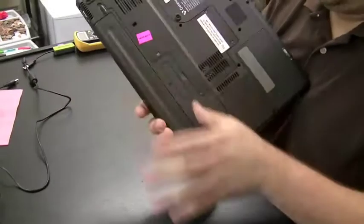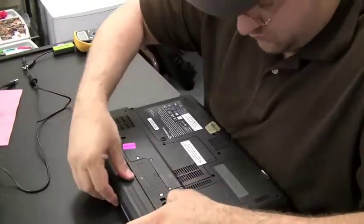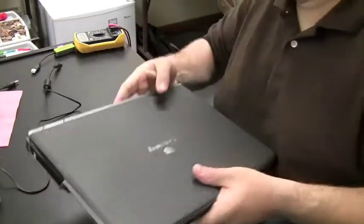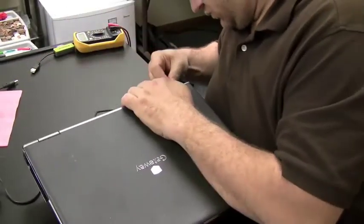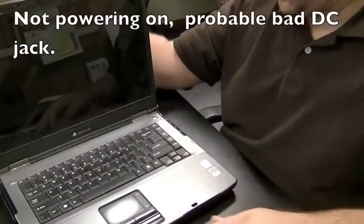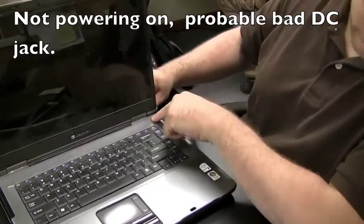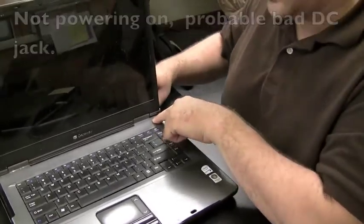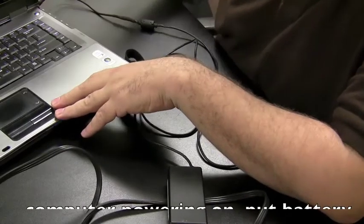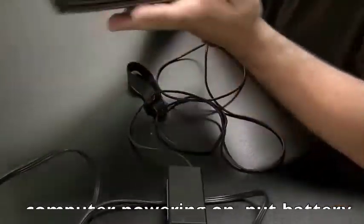So how do you test if your DC jack is bad? It's simple: plug in the AC adapter and take the battery out of the computer. If the computer doesn't power on, you know you have a problem with the DC jack. If the computer does power on, throw the battery back in and see if it charges. If the battery is not charging at that point, it's pretty likely it's a bad battery.